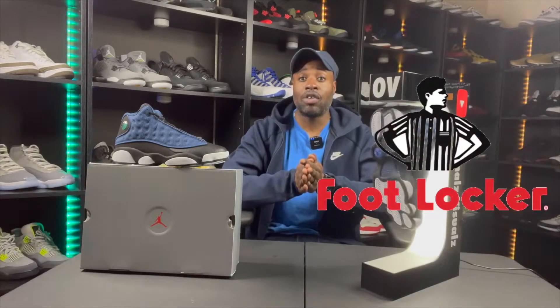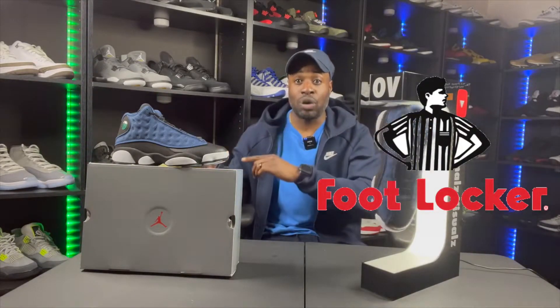Download that Foot Locker app. Based off purchases at Foot Locker, you get points. Those points allow you to add headstarts to your draw when you pick up. Foot Locker is the way.